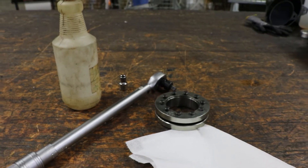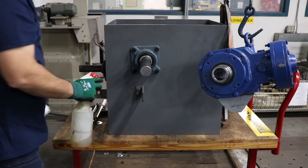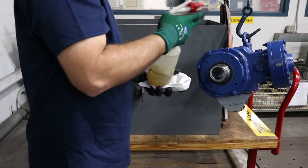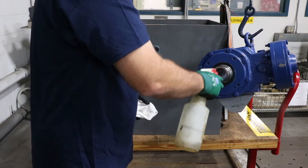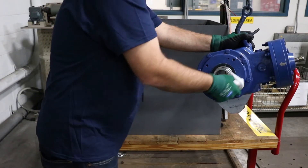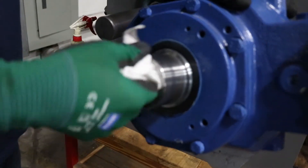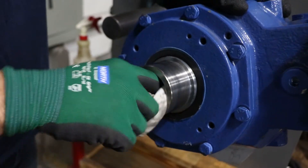The tools we'll be using today: the most important tool is the torque wrench, and a good degreaser and a clean rag. Using the clean rag and degreaser, clean the shaft extension on the reducer as well as the shaft extension on the driven equipment. This will make sure the shrink disc clamps properly and allows proper torque transmission.